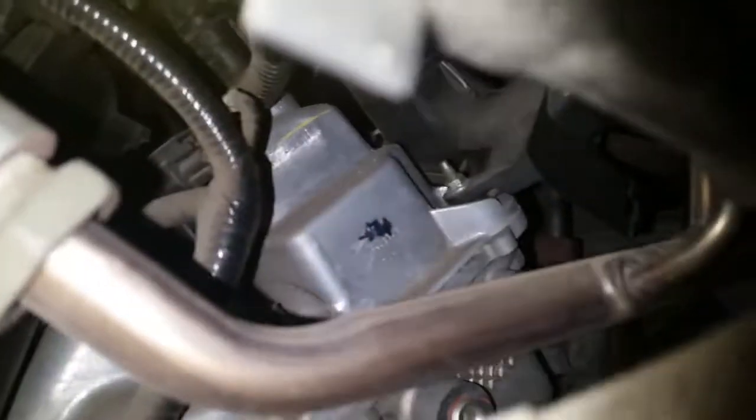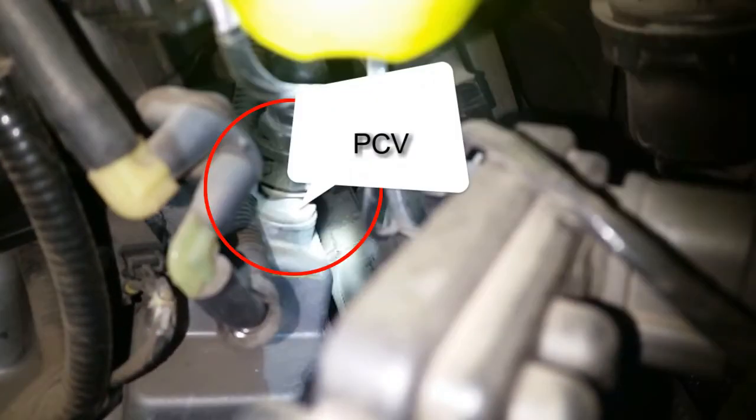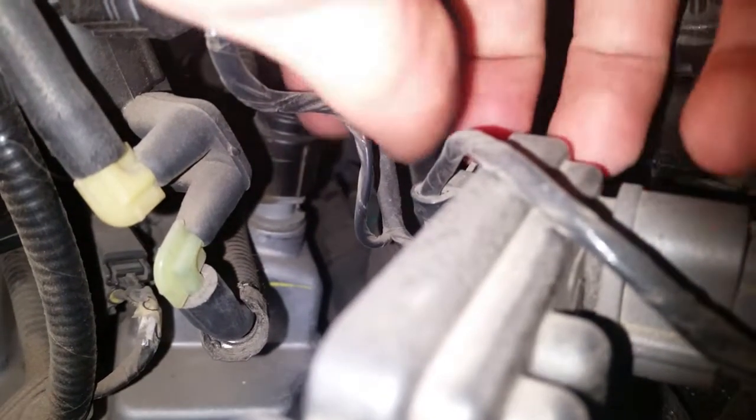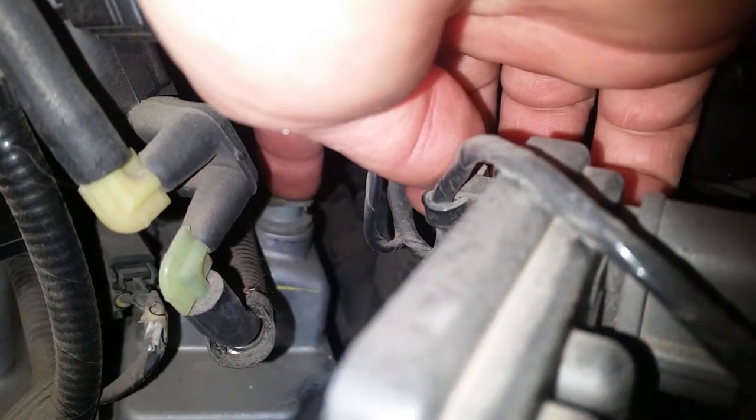The PCV valve — there we go, the PCV valve is right there. It is right there at the tip of my finger, the gray piece on the backside of the valve cover.